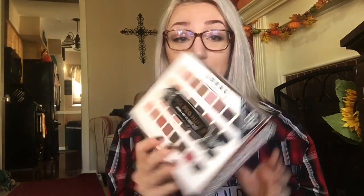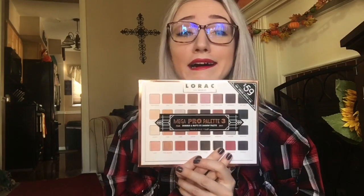Hey guys, welcome back. Today I am so excited to do this video for you guys. It is an unboxing of something that I literally have been wanting forever. It is the new Lorac Mega Pro Palette 3. I was so excited when I got this.